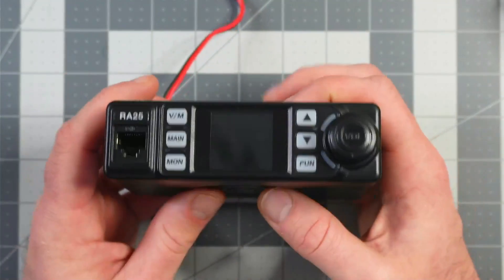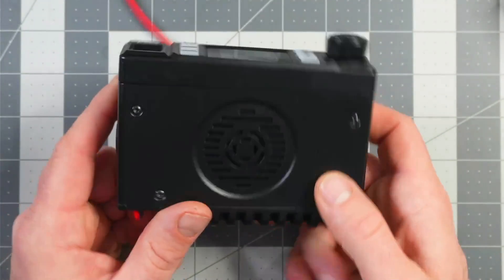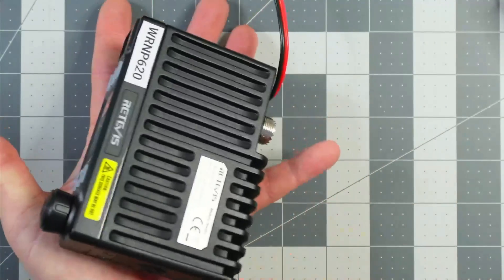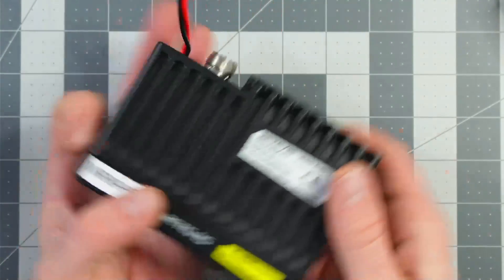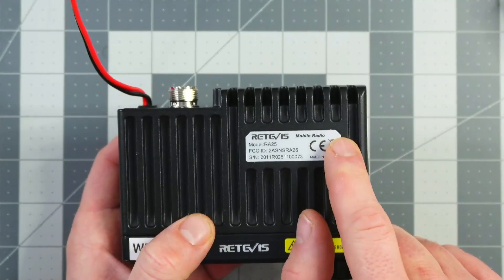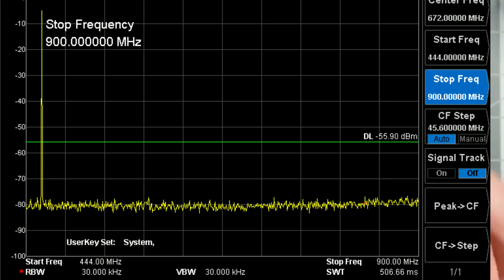Let's jump into things by taking a look at the radio. Here it is, the Redivis RA25. I'm not going to go into a lot of detail about all the features and functionality because you've seen that on a million other videos. It's small, it's lightweight, it has a Redivis logo with an FCC ID, and if you look up that FCC ID, it does exist.